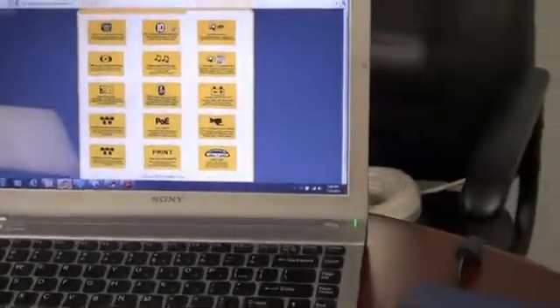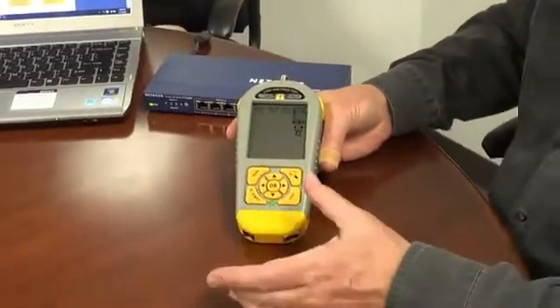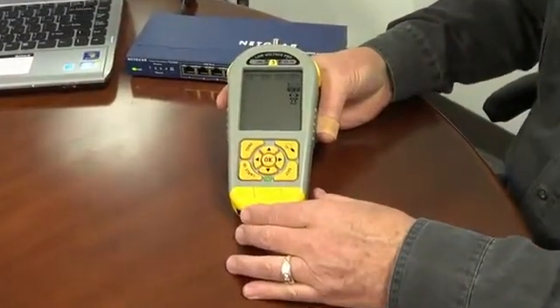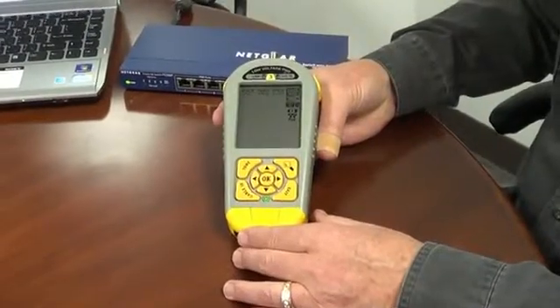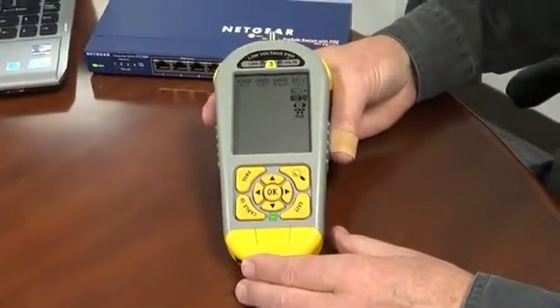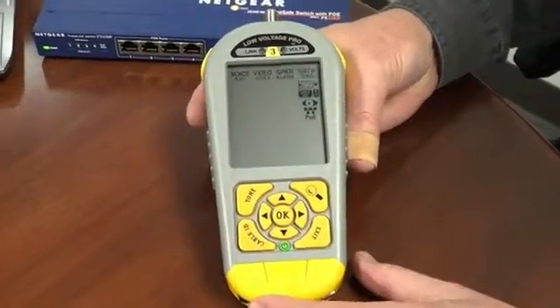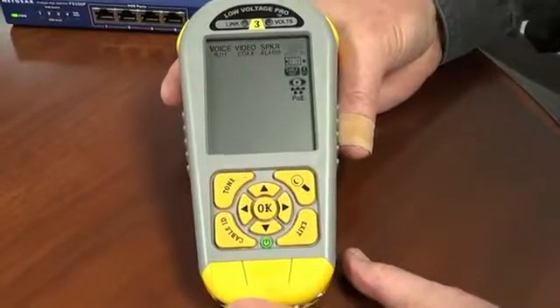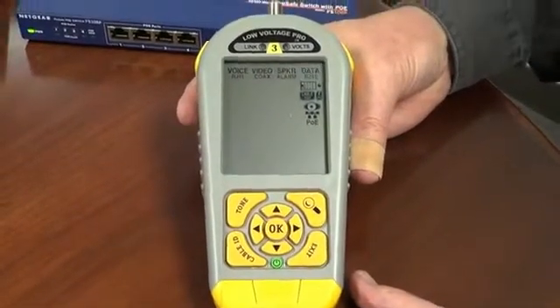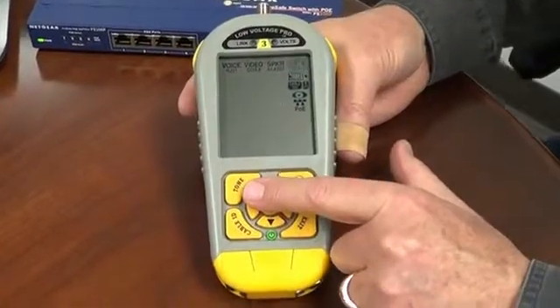One of the questions we're constantly asked about any tester we make is: does it do tone? Because tone is the most popular way of locating a cable end. We do have an optional tone probe — a very good one — that you can get with the LV Pro. And yes, the LV Pro does do tone. We have a separate video which I recommend you look at for how to operate the tone on this.